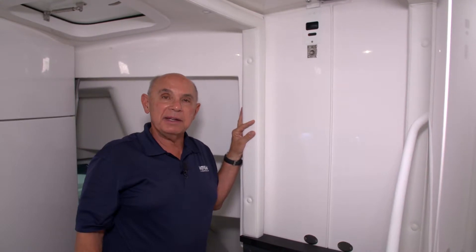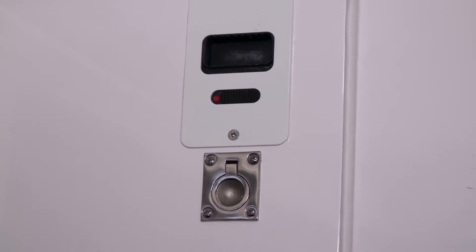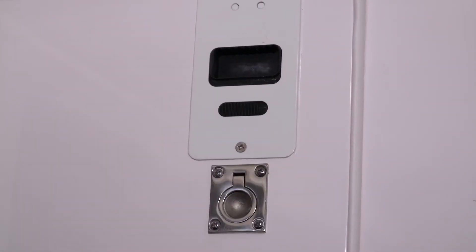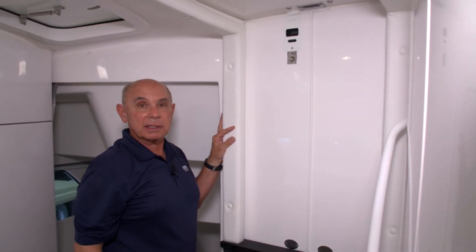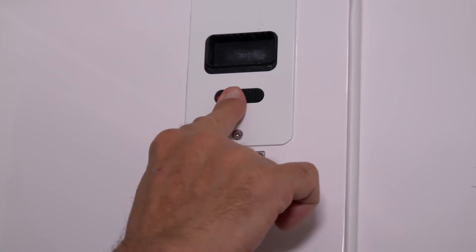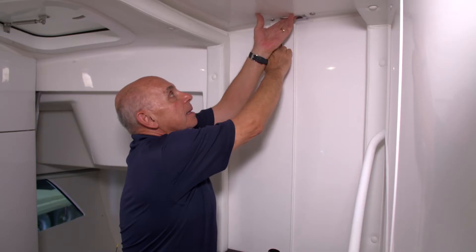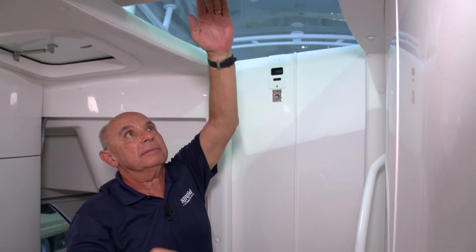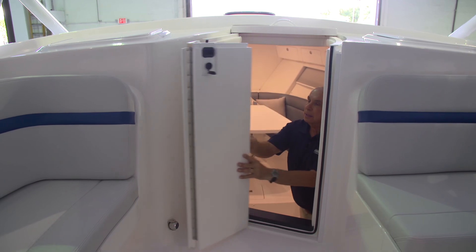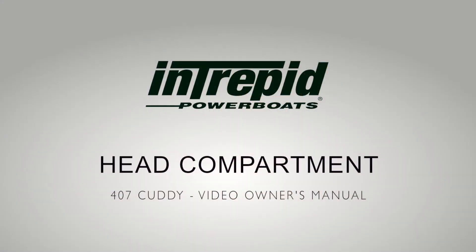To lock the companionway door from the inside, you'll simply slide the black lever over the red spot. Now the companionway door is locked. To unlock it, simply slide it to port and you'll be able to open the door.